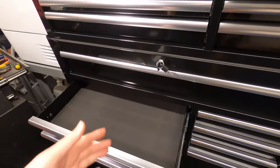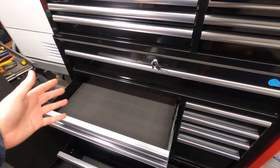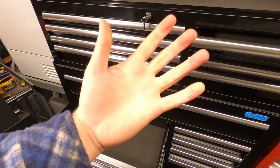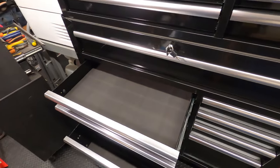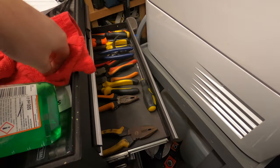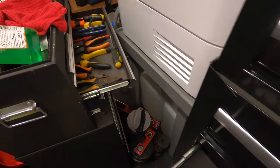I'm not going to do all the dividers and foam cutouts — I can't stand stuff like that. It looks okay but if you're working on a car, coming in covered in oil with your hands all over the place, it just looks a mess. I personally prefer — maybe it's a bit old school — but I just like stuff loose so I can just grab it.